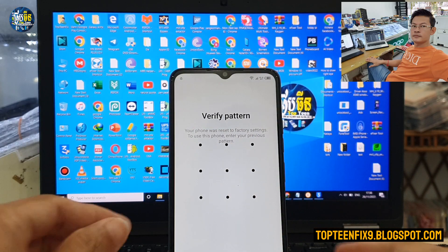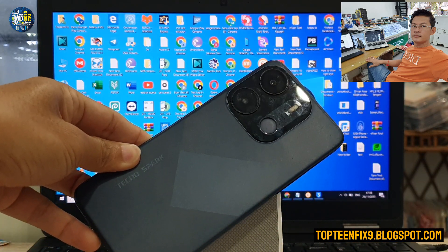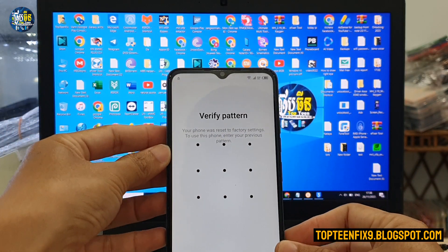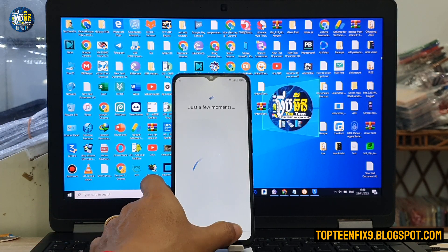Hello everybody, welcome to Top10FIX channel. Today I want to show you how to fix FRP on the Digno Sparkle 2023.